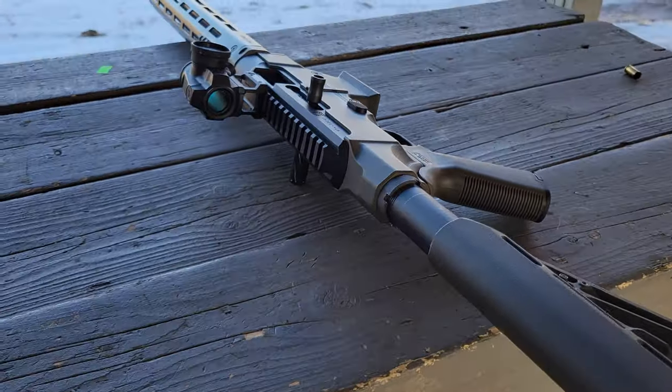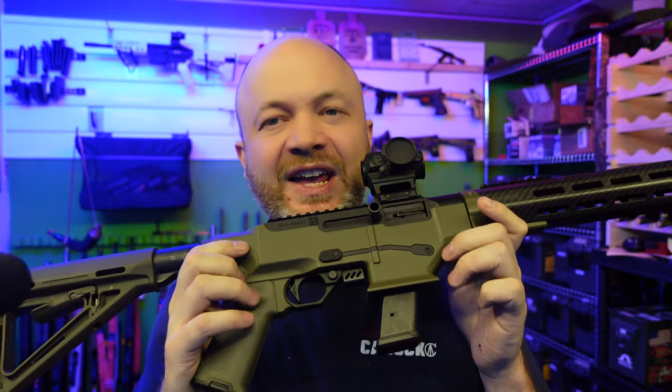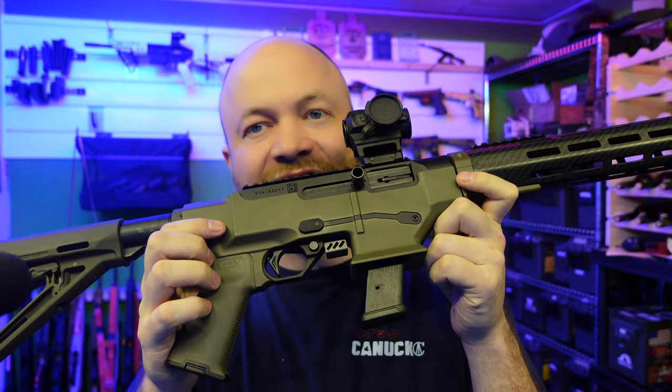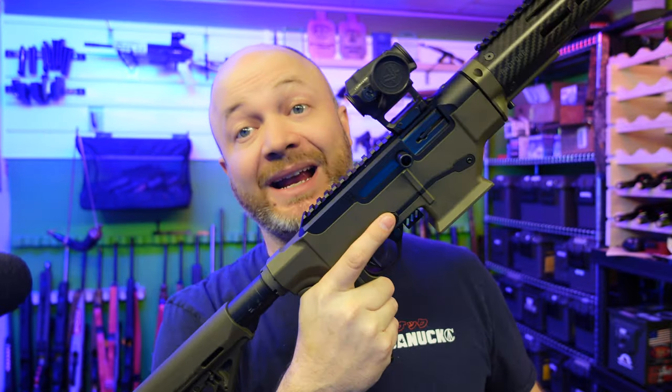Hi folks, it's Ajo the Hunting Gear Guy, and this is a Ruger PC Carbine with a lot of parts on it — specifically this ATRS chassis that allows for much easier magazine releases.